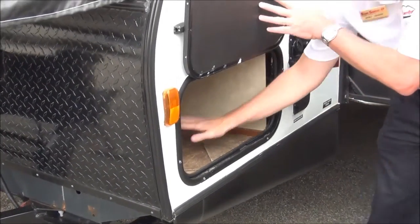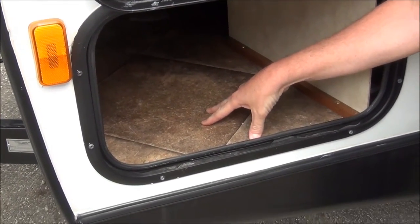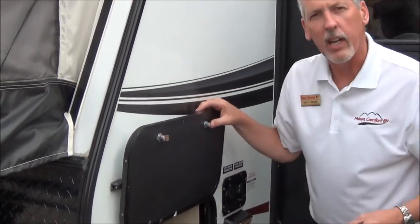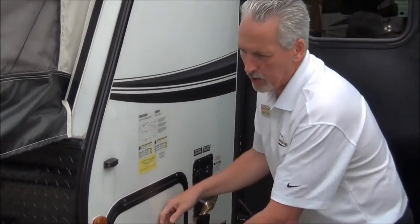If you look at the material in here, this is the flooring — it's bow floor tile flooring, and it's cold crack resistant, mold and mildew resistant. So literally if you have wet things, you can put them in there and not worry about it; it'll just dry and evaporate. Another great feature on the Solaire.